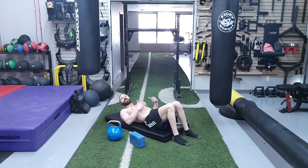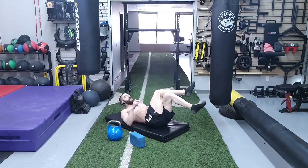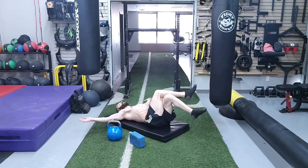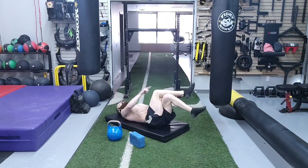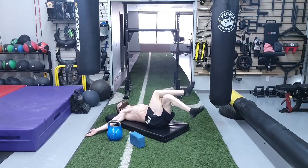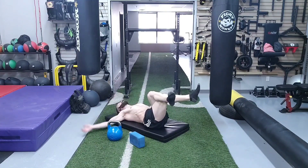Next we do the external obliques — the sub-umbilical fibers, below the level of the belly button. We take one leg and flex the hip to 90 degrees; with the opposite leg, we go into adduction of 30 to 45 degrees by crossing the leg over. With the top leg, we drive the knee toward the opposite shoulder, with arms at the glenohumeral angle between 90 to 135 degrees, up to the level of L3 or roughly the umbilicus. We're going to do 10 repetitions on each side, then switch and do the same on the opposite side.